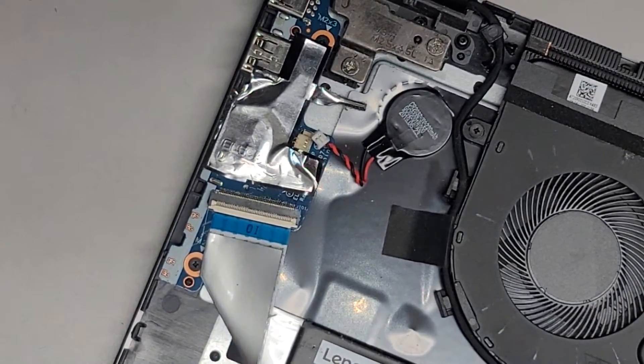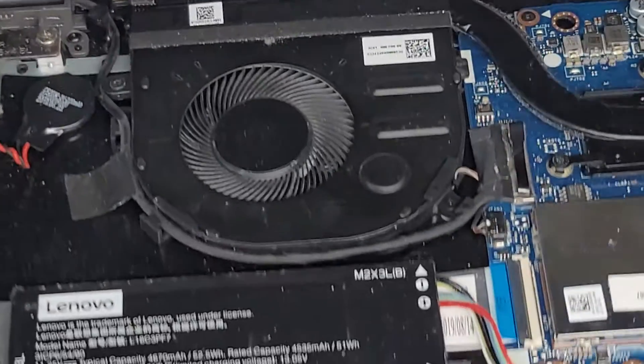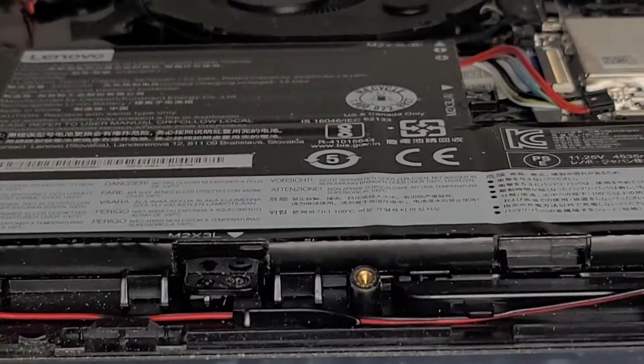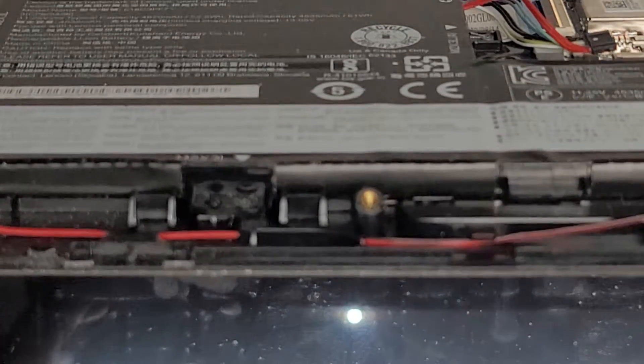We're also going to open up the computer after we did that. We're going to open up the computer and then press and hold the power button for about 15 seconds just to drain any residual power. I think the power button's on the side of the cover for this model. Oh, there's a loose screw in there — that's probably what killed their computer.